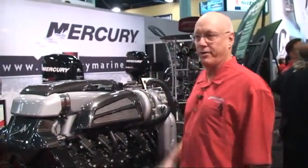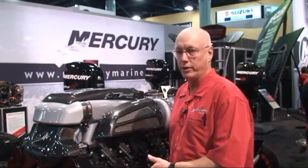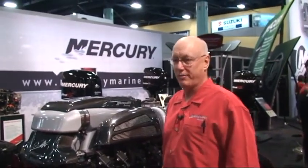It breathes strong. It's got a flat torque curve that's unbelievable, from about 2500 RPM all the way up to 5250 on its way to a red line of about 6500. This thing has got a tabletop flat torque curve.